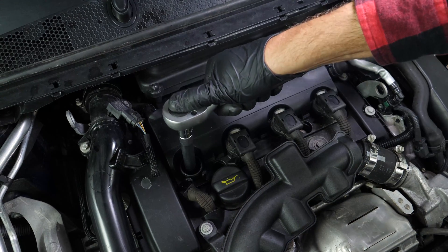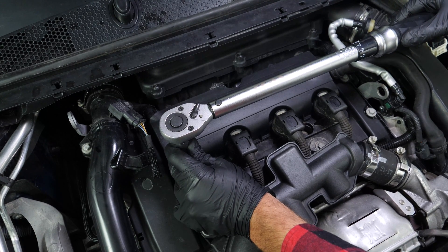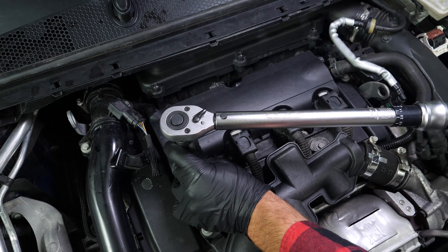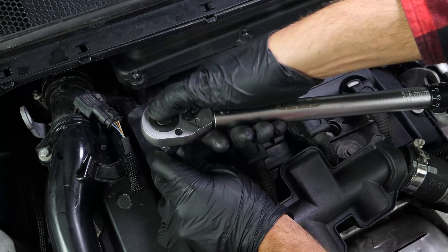There are several techniques for tightening the spark plugs. You can use a torque wrench and employ the torque setting recommended by the manufacturer, or you can use an angular torque gauge to respect the recommended angle. We strongly recommend watching our tutorial on how to tighten spark plugs before carrying out this step.